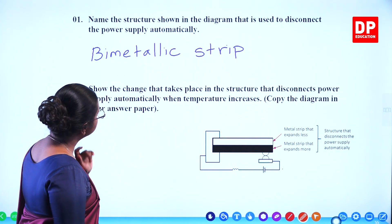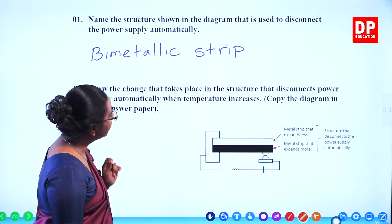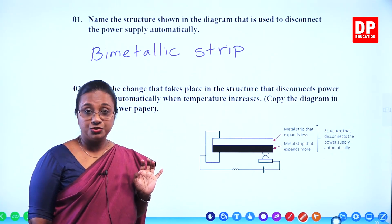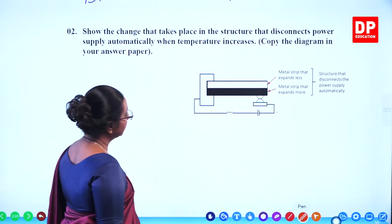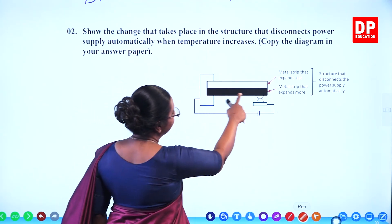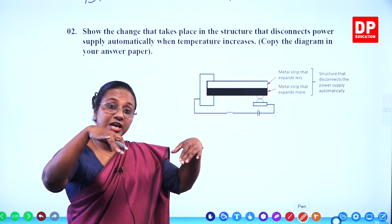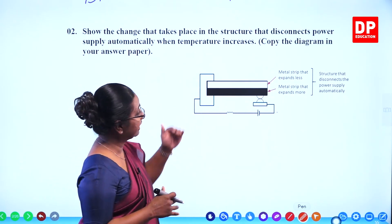Second question: show the change that takes place in the structure that disconnects the power supply automatically when temperature increases. Copy the diagram in your answer paper. They want you to copy this diagram and show how the change occurs. You have to look at the two strips: the metal strip that expands less and the black one, the metal strip that expands more. Whatever metal expands more will curve outside.